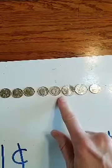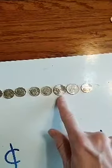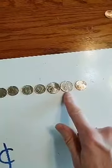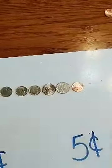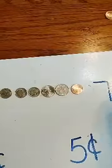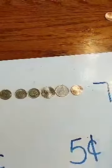New coin — now we go to the fives: sixty-five, seventy. New coin, count by one: seventy-one. We have seventy-one cents here. Great job guys!